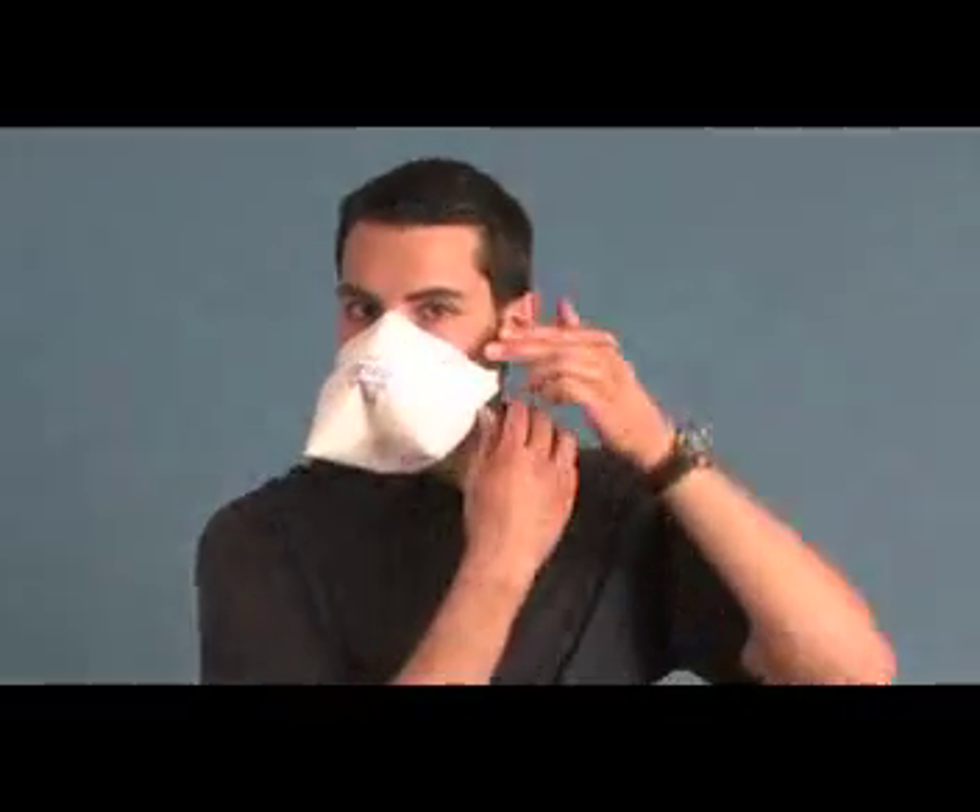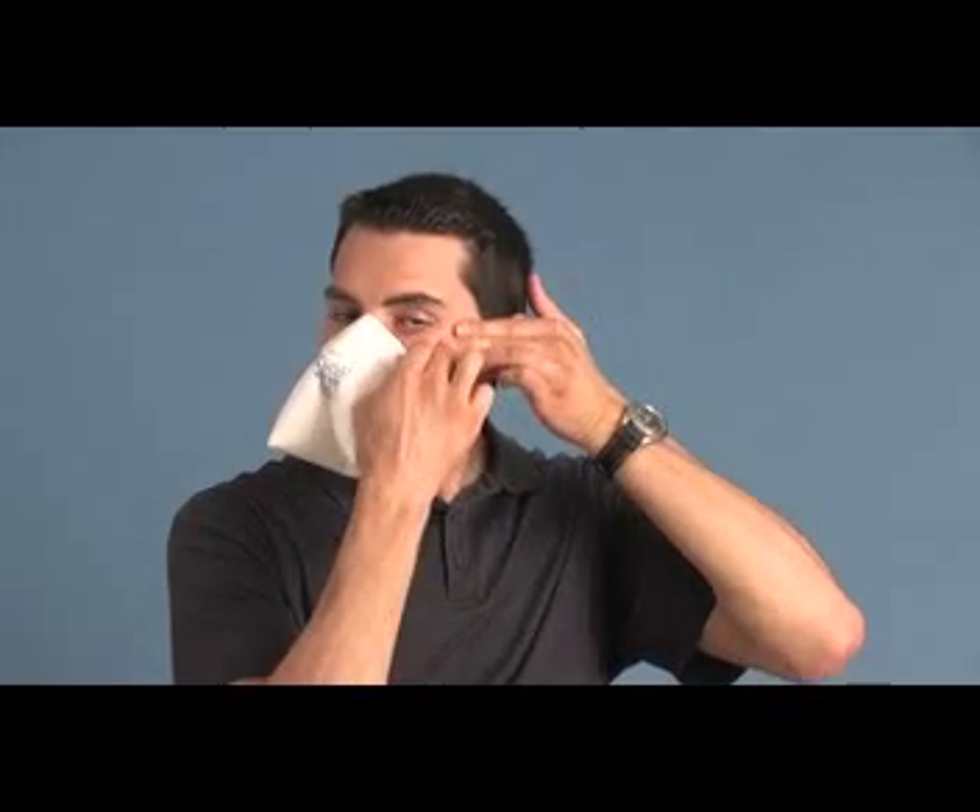Do not rip or pull the respirator off your face. Always support your skin when removing the respirator and gently peel the respirator away. While supporting the skin with the opposite hand, start at the point where the respirator is closest to your ear. Loosen the adhesive and peel the top of the respirator away from the skin across the bridge of the nose from one side to the other until the top of the respirator is detached from the skin. Once the top is removed, continue to roll it down toward the chin, keeping it close to the skin until it is fully removed.